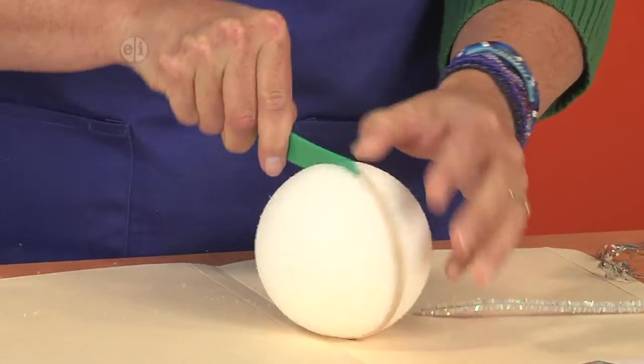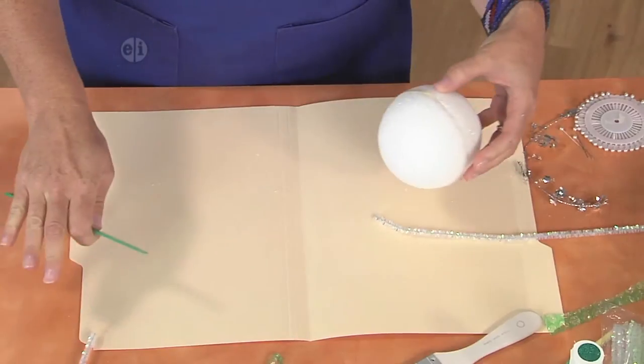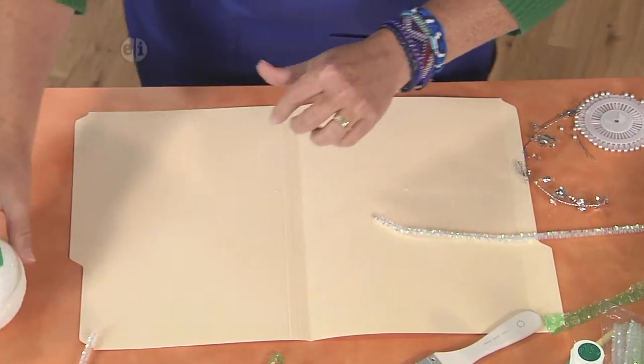It's really crunchy and frankly kind of messy, so if you like, use a manila folder or a little piece of paper to kind of catch all the fragments.